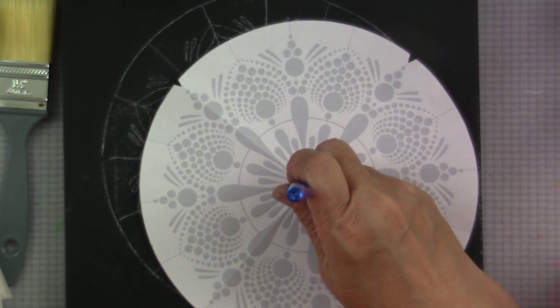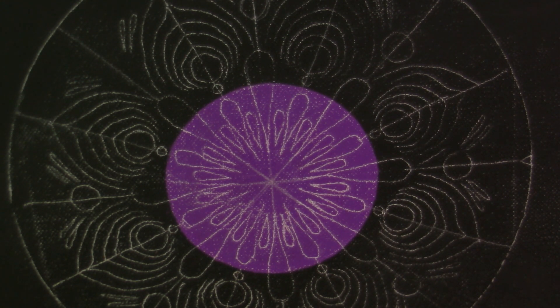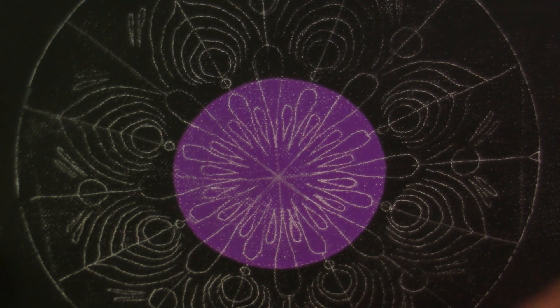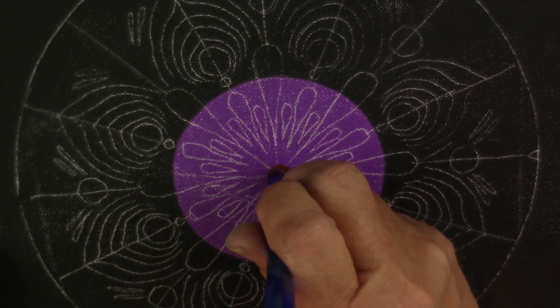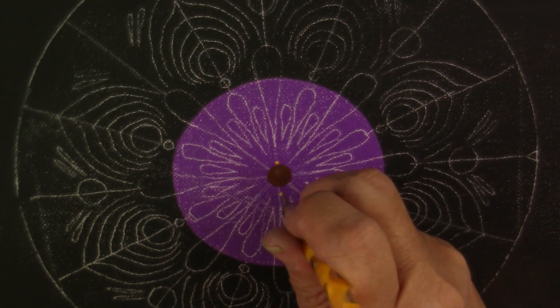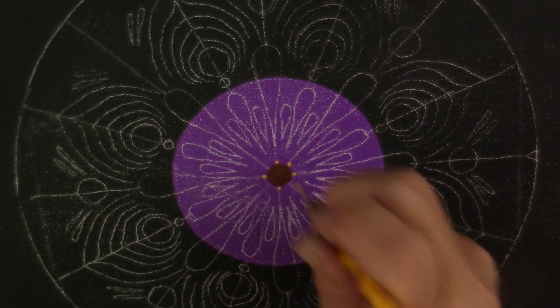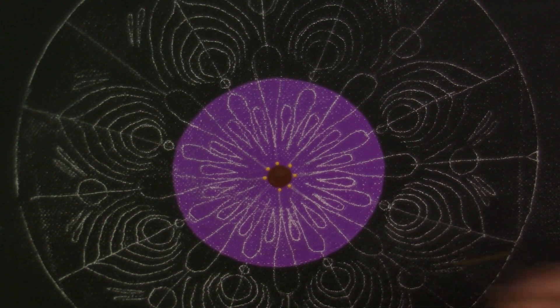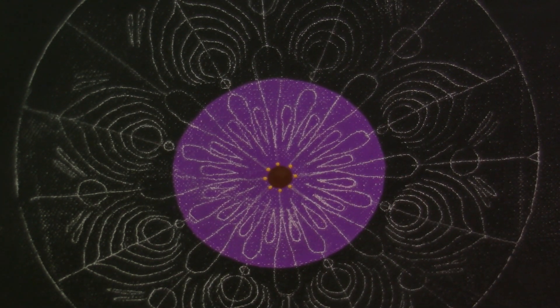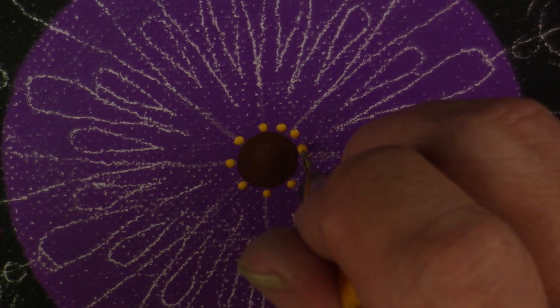I'm going to use the pattern to check for the size of tool I think is going to work. I ended up choosing the L11 8mm for the center, and I'm using the Multi Surface Cocoa Bean to put down my center dot — so that'll be a center dot of brown. Then I'm using one of my very smallest nail dotters and the Saffron Yellow to put a row around the center dot.